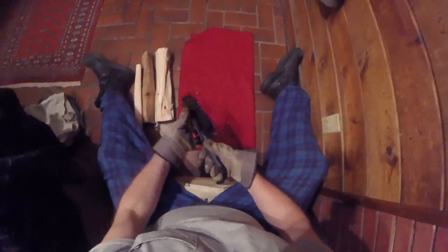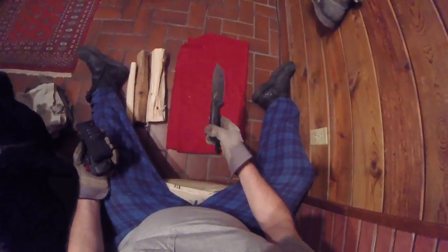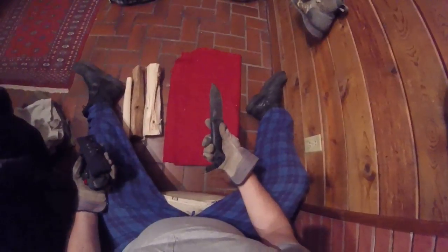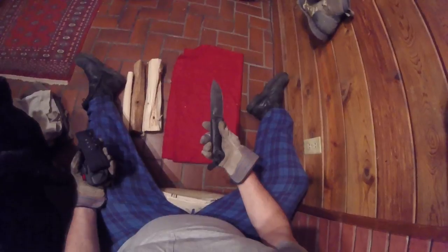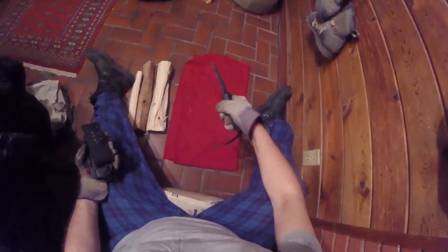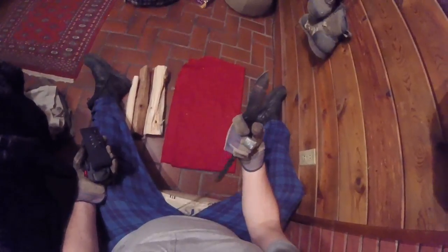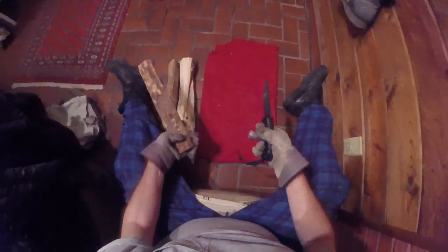This is the knife I take into the woods with me. It's a Ka-Bar BK2 — pretty famous knife. You can sort of see it's kind of like holding a two-by-four made of metal with an edge on it. So anyway, if you need to split wood, you've got something like this.